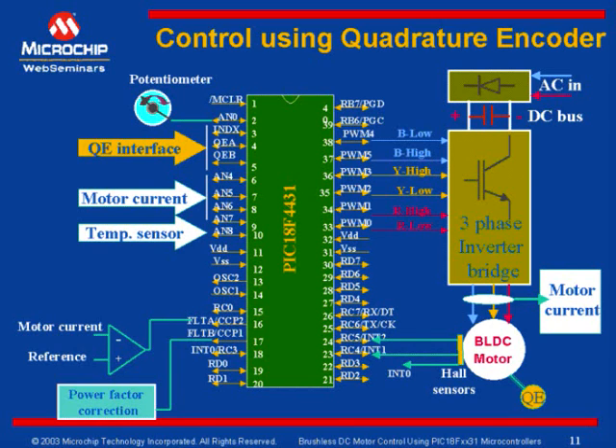Optionally, using one of the CCP modules here, we have seen that we have two CCP modules as on other microcontrollers. So one of the CCP modules can be used for power factor correction for power-sensitive applications. This block shows a power factor correction. We can use one of the CCP modules, or capture, compare and PWM modules, and control the power factor.